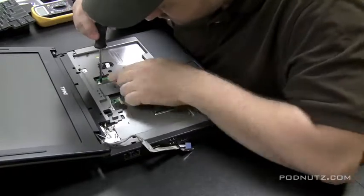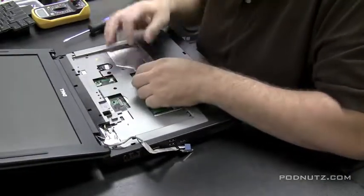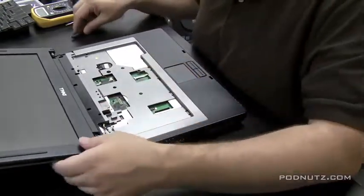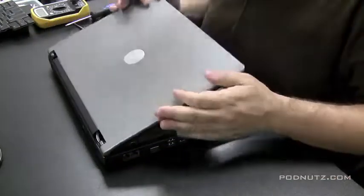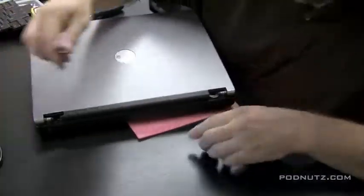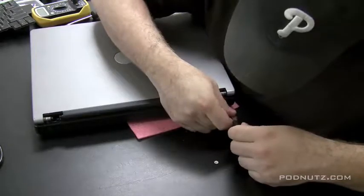Pull out any connectors attached to the motherboard — ribbon cables, battery connections, trackpad connections. You don't want any of those ribbon cables still attached when we pull the top plate off, because they might rip. On this particular computer there are two screws holding the monitor in; they screw right into the hinges.